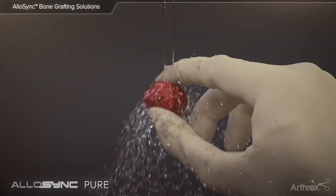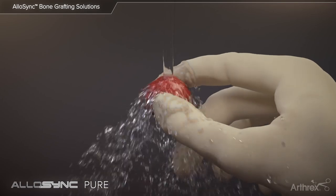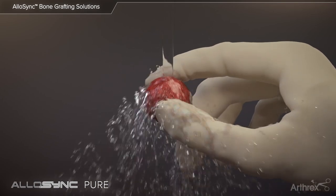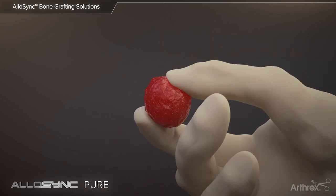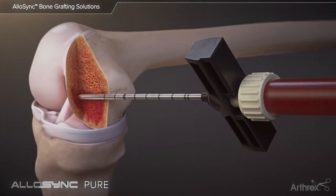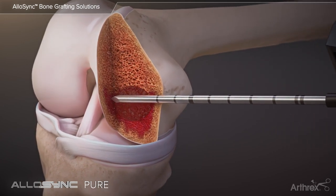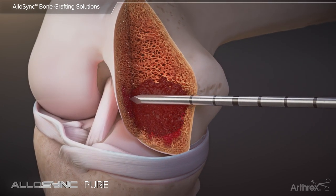The proprietary rice-shaped fiber technology used to process Allosync Pure allows the graft to resist irrigation and be used in a fluid environment when prepared as directed. Adding additional fluid to the graft allows the clinician to decrease the viscosity of the Allosync Pure for injectable applications such as IOBP.